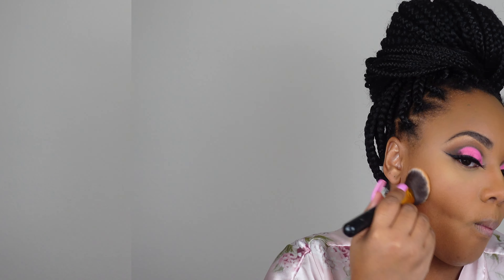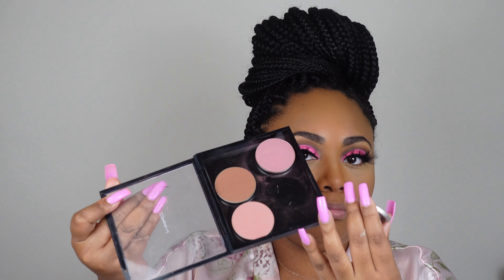For contour I use powder contour — the MAC Deep Dark Mineralized Skin Finish. I love this. I take a slanted brush and dust it in there. This one is Mocha — really pretty. And I have where I built my own blushes from MAC — it's magnetic so we just go into that.